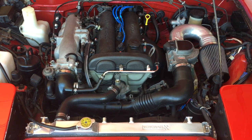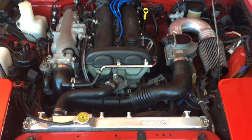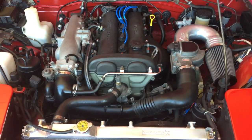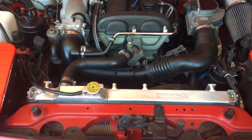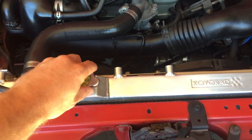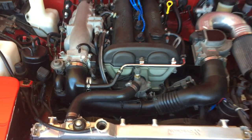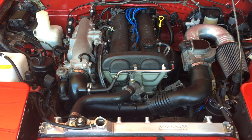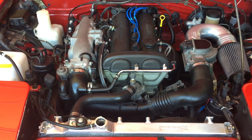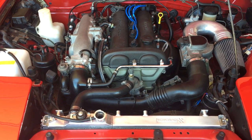Go ahead and start the car now and make sure you're checking for any cooling leaks. It's also a good time to bleed the cooling system. To do that on the Miata — since there isn't a bleeder valve — just go ahead and pop the radiator cap, let it run for a little while to get up to operating temp with that cap off. You can squeeze some of the radiator hoses to get the additional bubbles out, and that's a pretty good way to bleed the system.